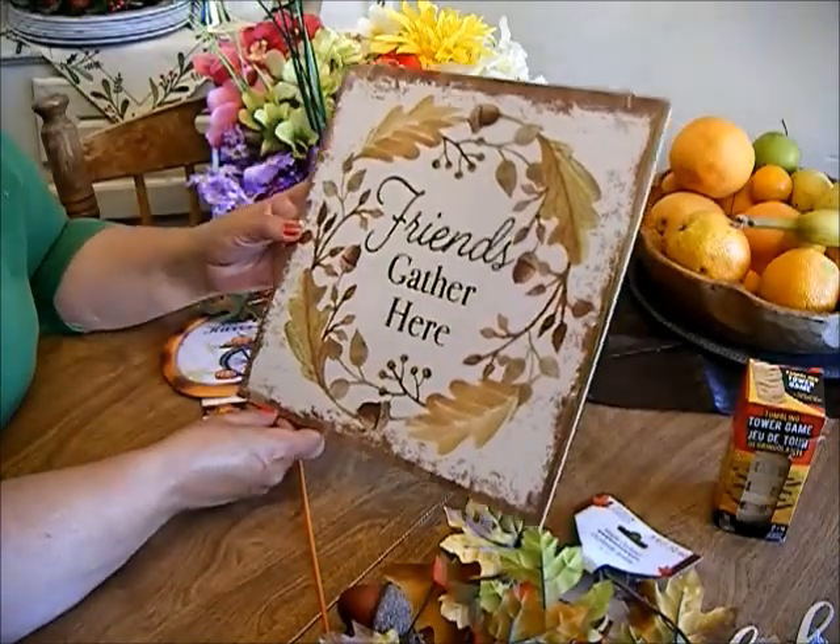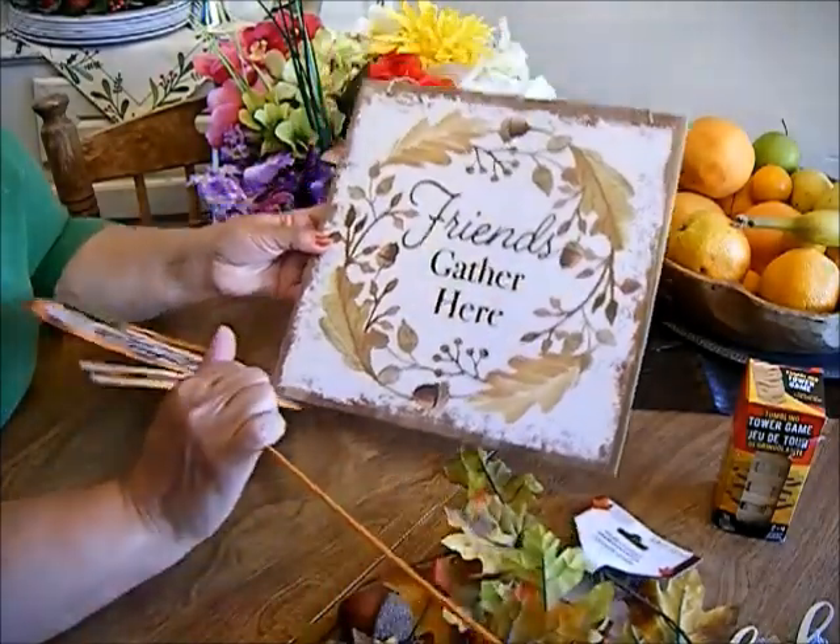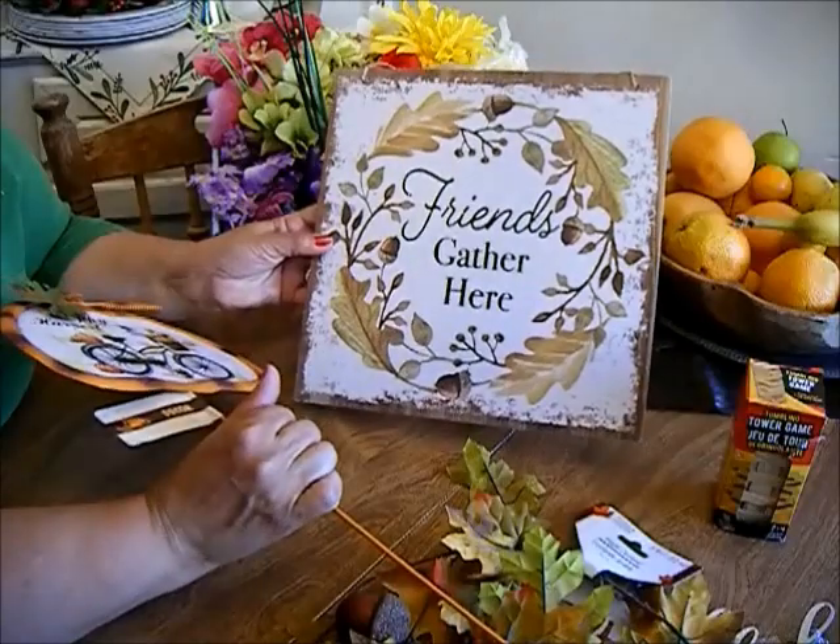Since I don't know how I'm gonna decorate for the fall, I thought this would be a neutral color palette that works well.